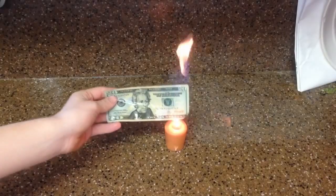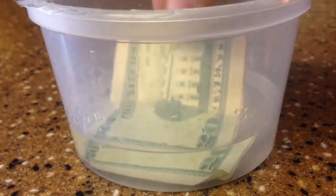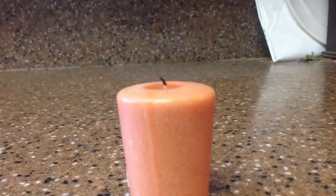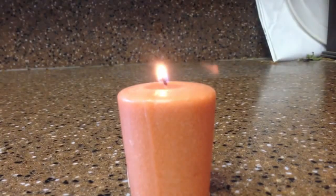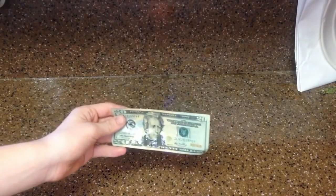Next, we are going to be burning money. So this one is really fun and easy to do. All you are going to do is take a dollar bill and put it in a mixture of 50% water and 50% rubbing alcohol. Then you are just going to light the dollar bill on fire. It is cooler if you do it with a higher denomination bill so it shows that you are confident in the science.